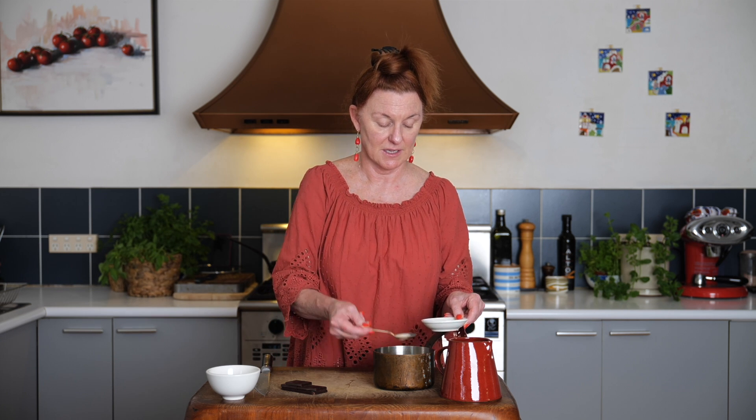I've seen some that are so thick they're almost a pudding, but that's not what we're doing today because we want to dunk our churros into it. So we start off with some milk and I'm just going to add a little bit of that milk to this corn flour to make a bit of a paste and we'll set that aside. Then we're going to chop up our chocolate.